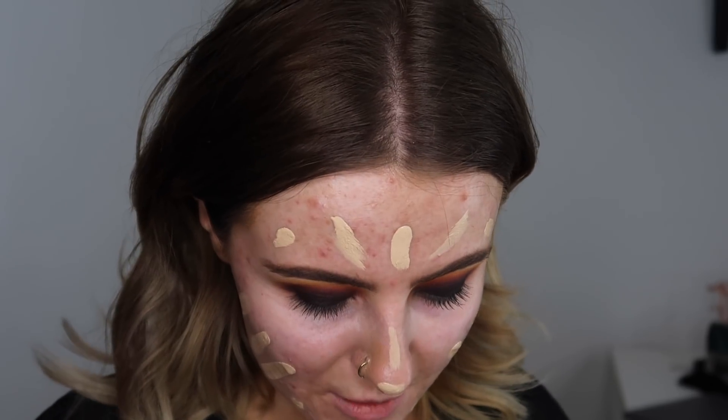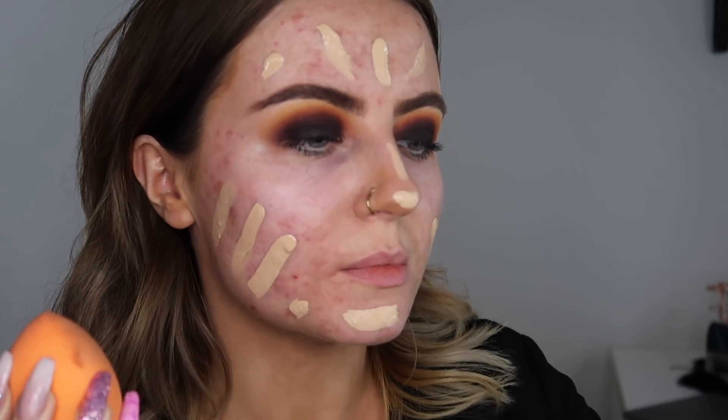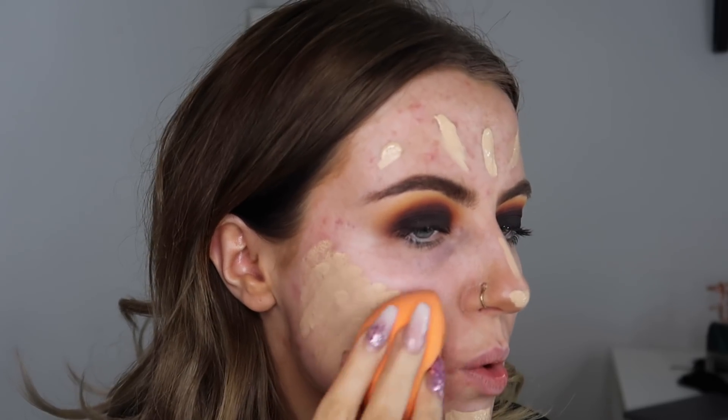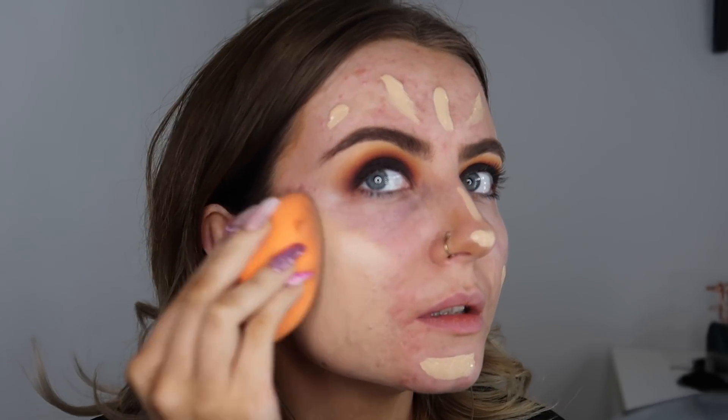I'm not going to go in with a different foundation because that defeats the object of this. So I'm just going to use a Real Techniques miracle sponge — let's give it a go. Oh, that coverage is nice! Even with a sponge — I usually find I get bad coverage with a brush — but yeah, definitely too pale though.